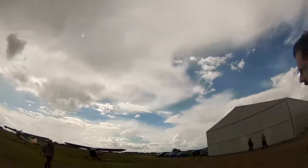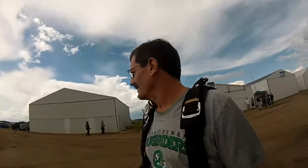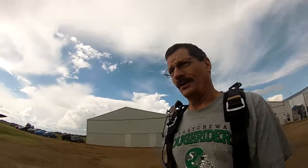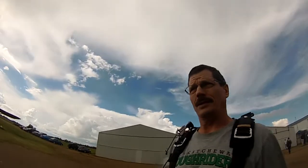Well, the skies have finally started to clear, so it looks like we've got a good shot at doing it. Any thoughts before we get to the airplane? Come on out there, looking forward to it, it should be a good time.